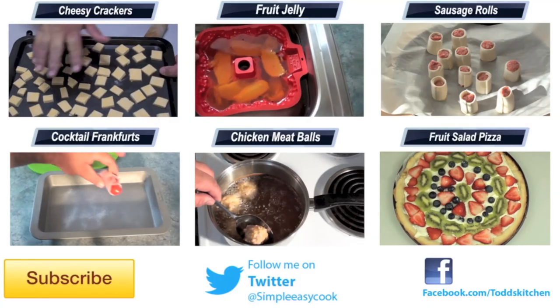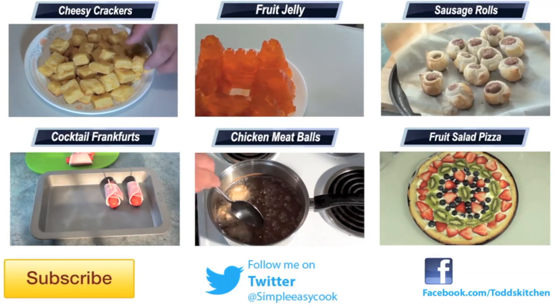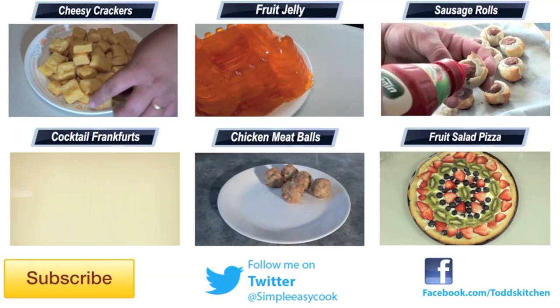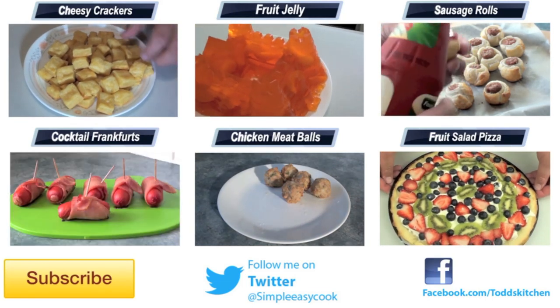Leave a comment and let me know if you cook it for your kids. I'd like to see pictures of it with them — just leave it on Todd's Facebook page. Thanks for watching. Don't forget to give it a thumbs up, subscribe and all the rest.